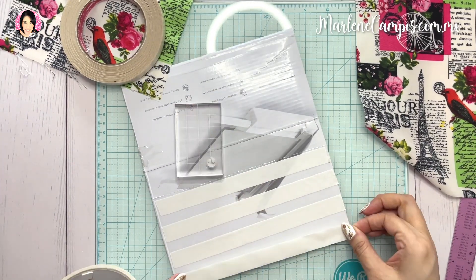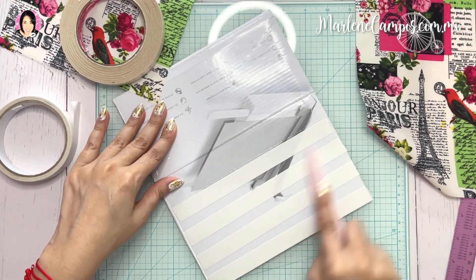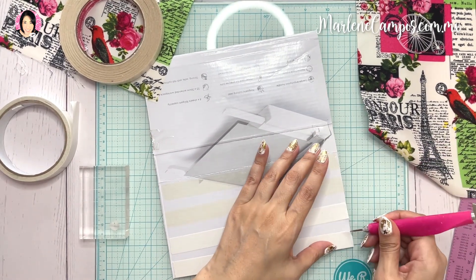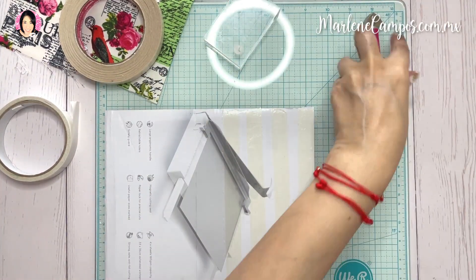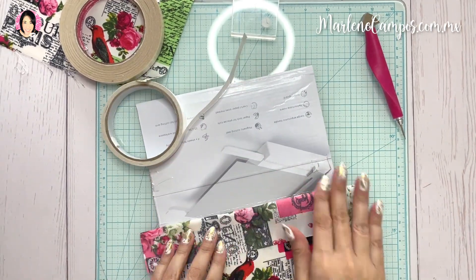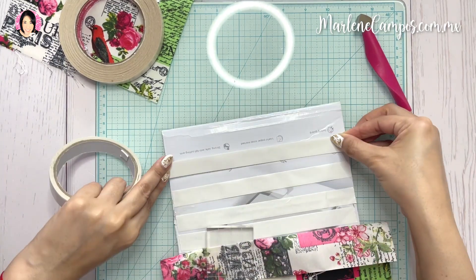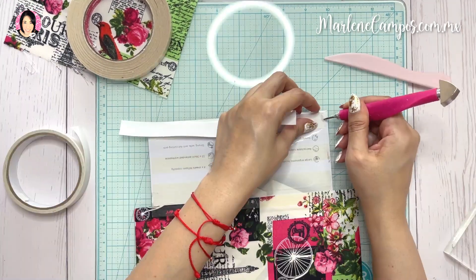Estoy cortando dos pedazos de tela. Los voy a unir con cinta doble cara para que quede bien fijo, pero también le voy a poner pegamento blanco, porque ya saben que el pegamento blanco es esencial para este tipo de proyectos. Le voy a quitar la parte protectora de la cinta doble cara y después voy a unir estas partes. Ya que haya forrado la parte del exterior, o sea la portada y la contraportada, aproveché la forma del cartón como tal. No tuve que hacer el lomo, la portada y la contraportada aparte; simplemente aproveché las marcas de doblez que ya traía el cartón.